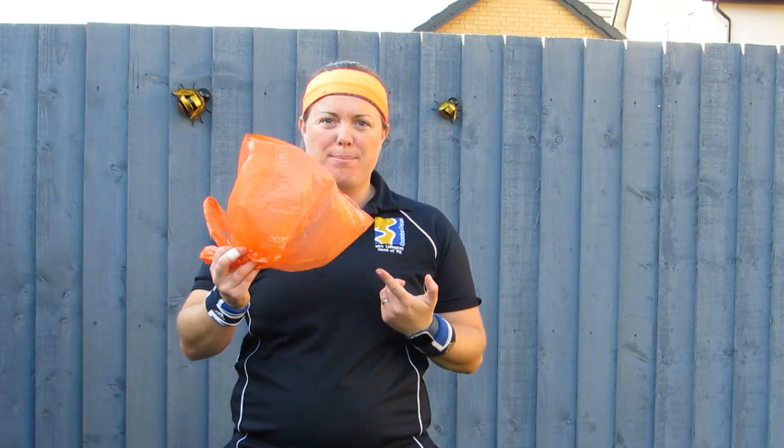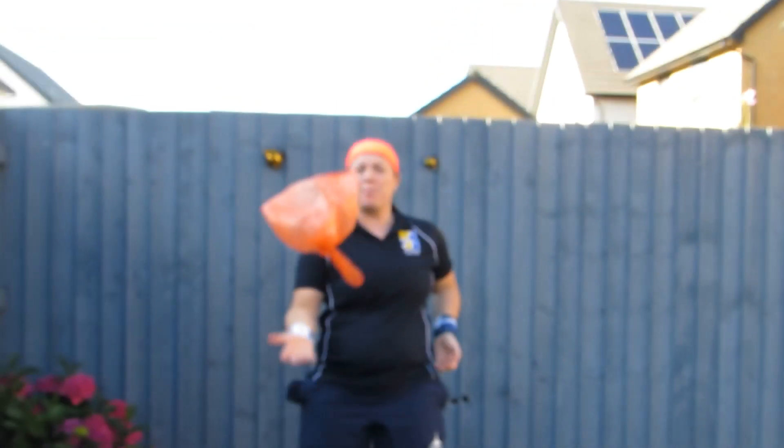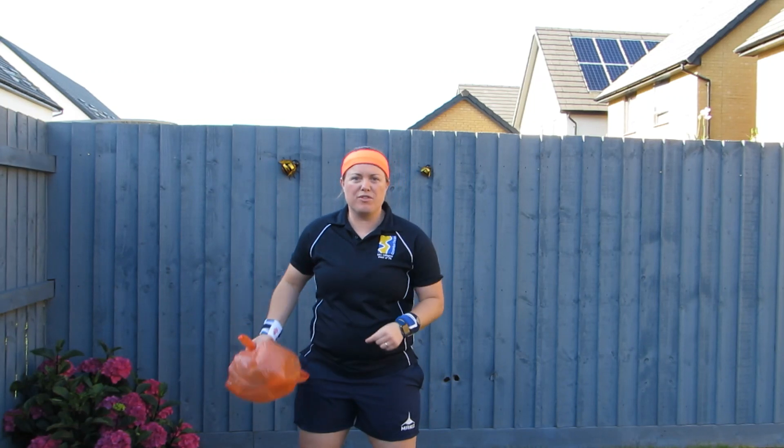First up, air balloon. For this one, if you haven't got a balloon, don't worry. You can use a bag like I have or some tissue paper. Keep it up as much as you can. Any drops will be recorded.